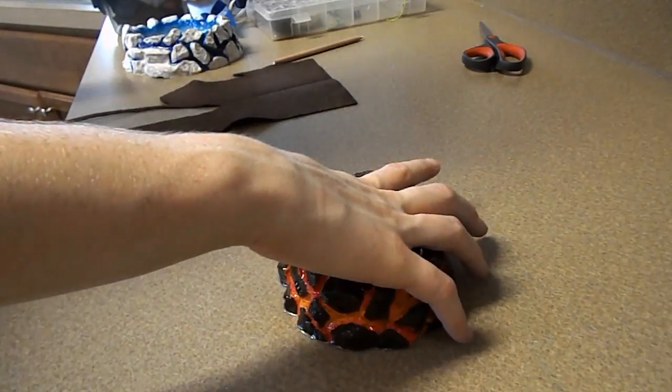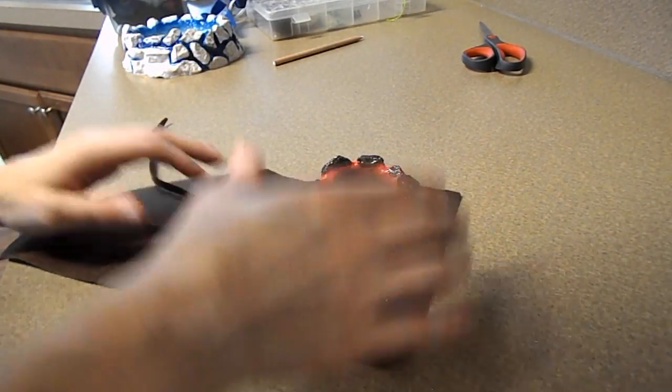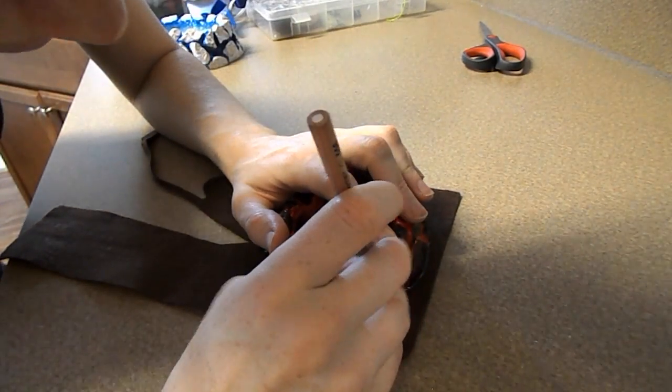Now that we're done trimming off the extra resin, it's time to put a layer of felt on the bottom. This will help keep your planter from scratching surfaces that you want to have it resting on.